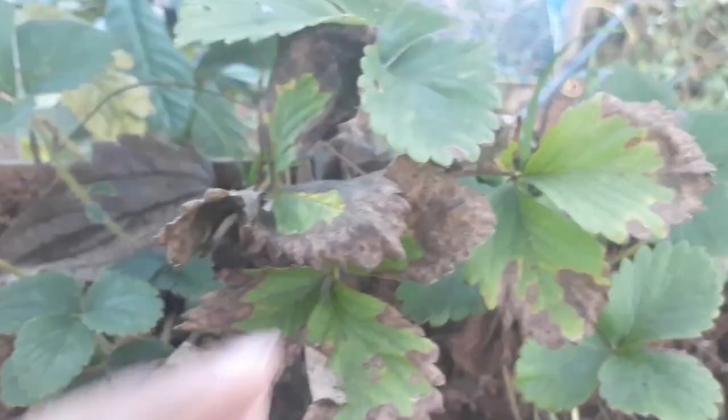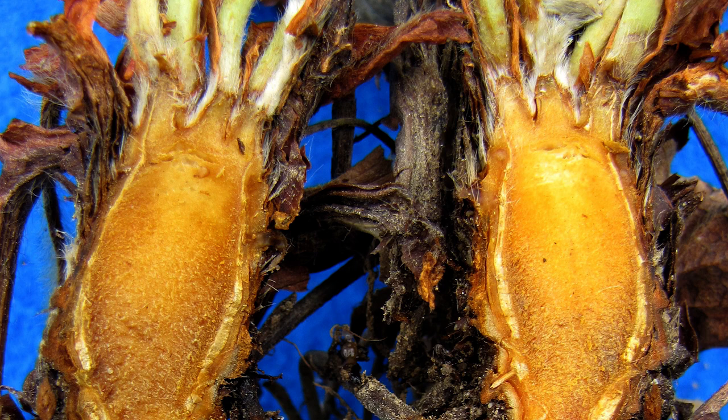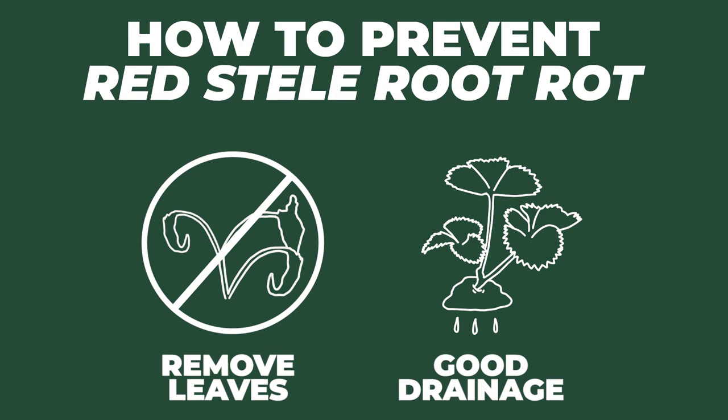Next I want to talk about red steel root rot, which is a fungus that infects the actual roots of the plant and is most destructive in soils with heavy clay content during cooler weather. You'll notice that the plant will begin to wilt and there will be very few new roots. Any remaining roots will start to take on a grayish color, but to positively identify the fungus you'll have to look for a pink or red color in the ventral portion of the root — called the steel — which you would have to cut open to see. It's better to remove infected plants once this root rot is suspected, as it won't produce viable berries and will likely pass on the pathogen through surface water. Planting in a well-drained site is the best way to avoid red steel root rot.